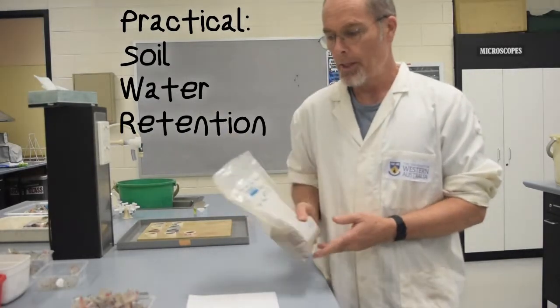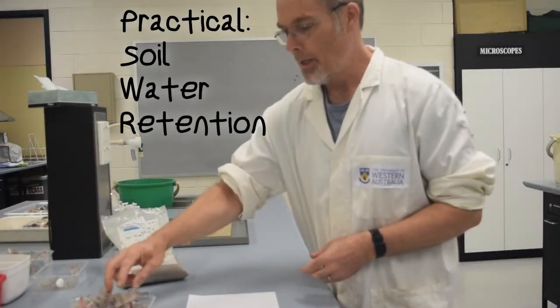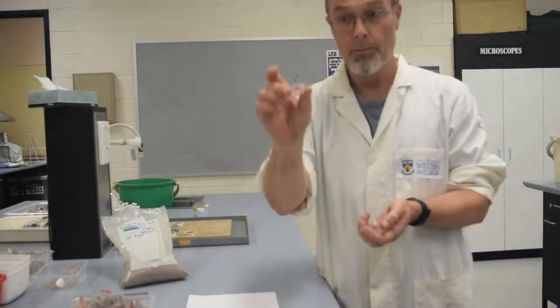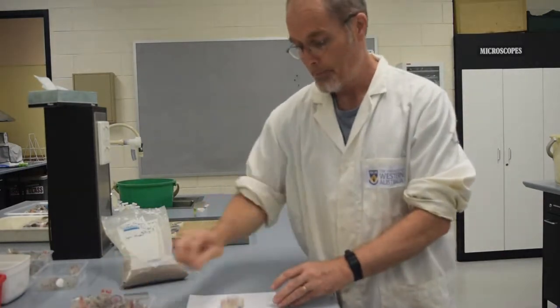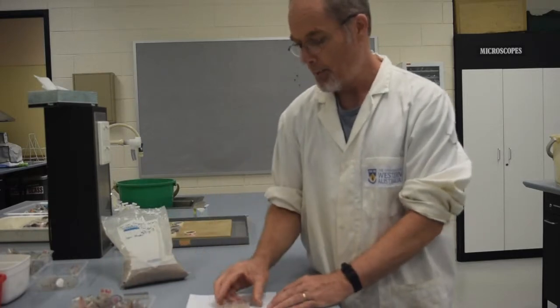So remember your horizon composite sample. The first thing we do is to weigh out seven identical samples using these small vials. We need seven of these — you need to weigh them first and record the weight of them all en masse, and then we're going to arrange them on a sheet of paper like this.